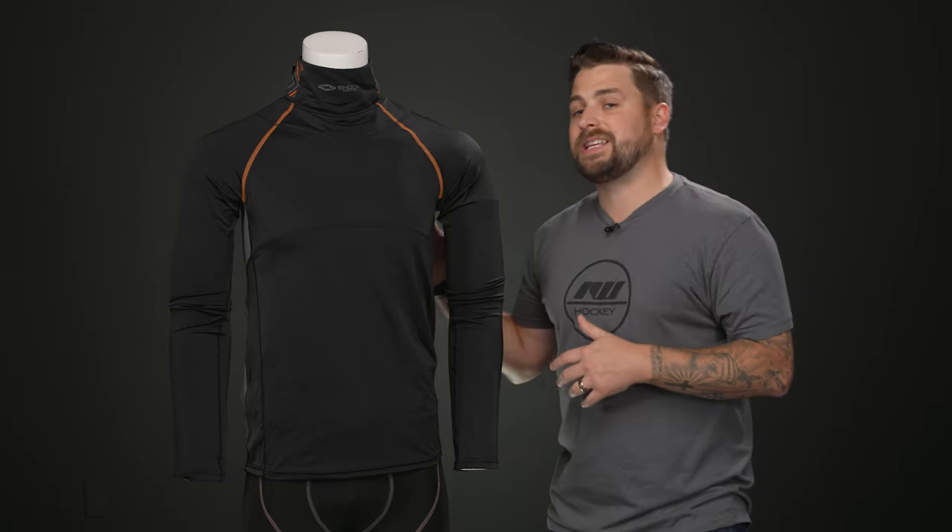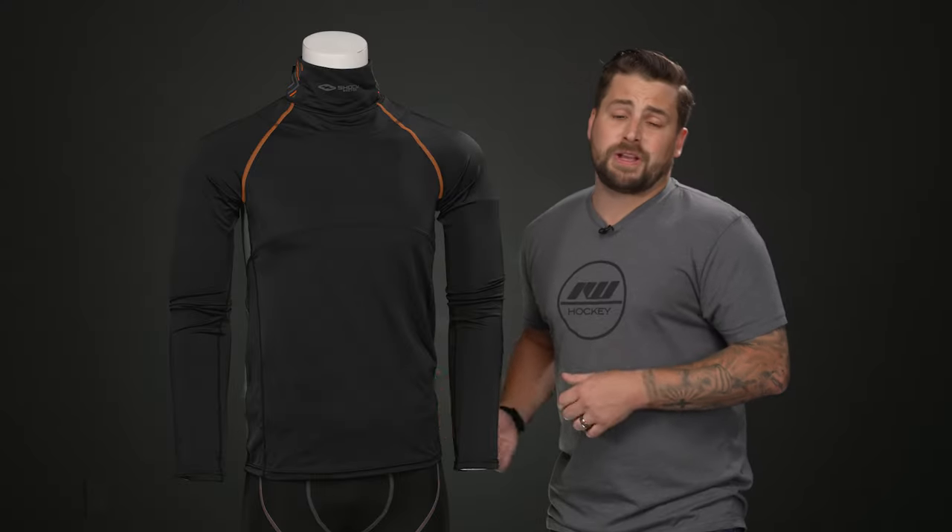There's strategic venting underneath the arms and on the back, which helps to expel heat and allow your body to cool down much quicker. The materials also really help to wick sweat and moisture away from your body, so the ventilation and moisture wicking work together to keep you cool and dry.